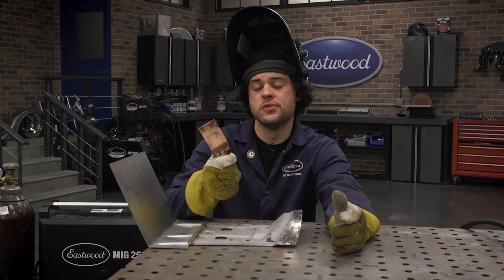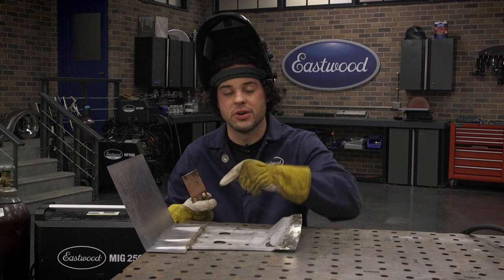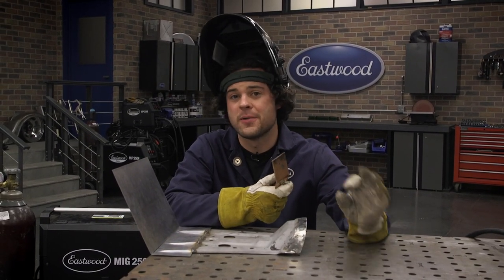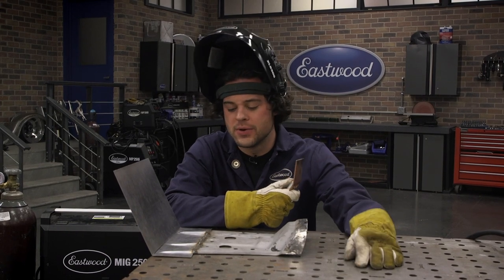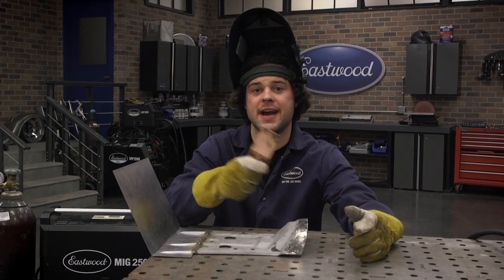So that's really all there is to one of these. If you are working with a bigger hole, it might be better to just drill it out and pop a piece of metal in there. Our plug hole kit is going to be perfect for that — it gives you a perfectly round piece of metal to put in a larger hole. But for the small stuff, the copper backer works great.